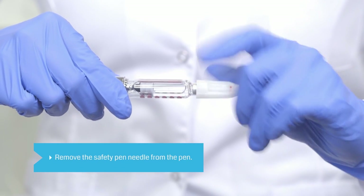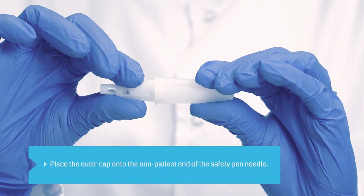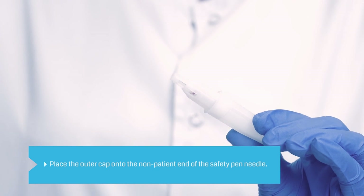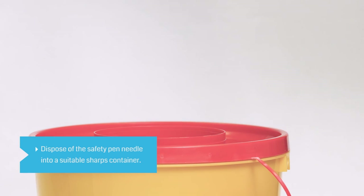Remove the safety pin needle from the pin. Place the outer cap you set aside onto the non-patient end of the safety pin needle to add protection prior to disposal. Dispose of the safety pin needle into a sharps container in accordance with your local regulations.